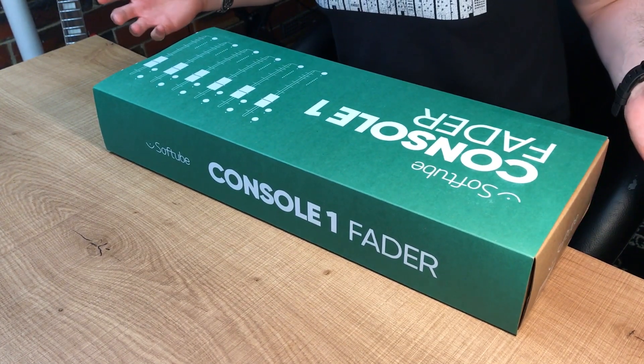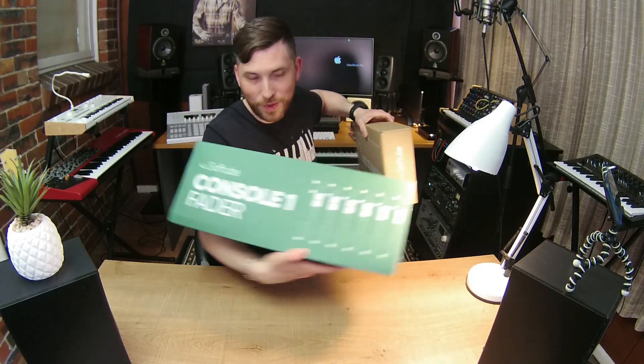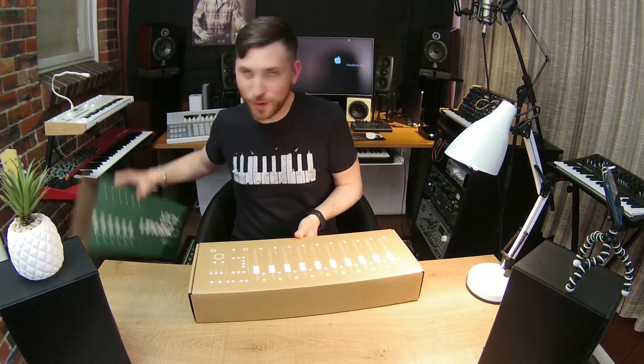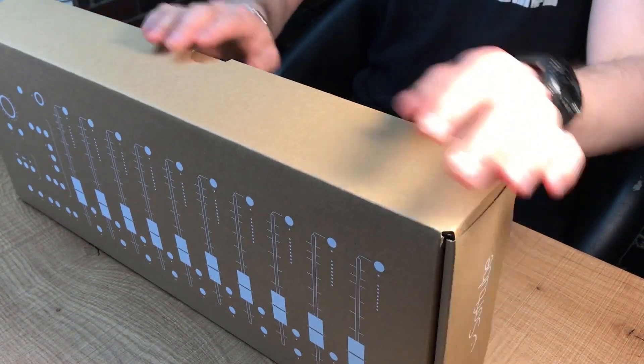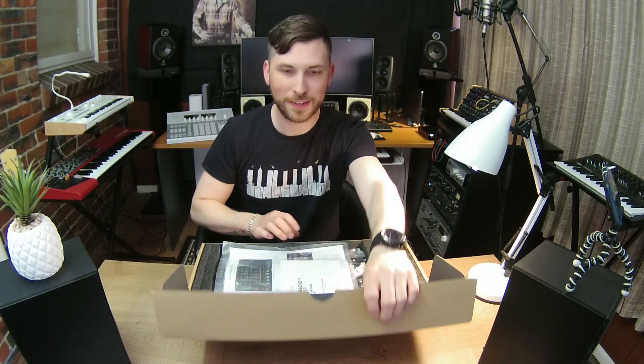Alright, I'm going to open up the box — we'll fast forward this bit here. Alright, so the Console 1 comes up here. It's quite heavy actually, even just holding it with one hand — that is not easy. Now we're going to open up this part, and here we go — first unveiling, guys.